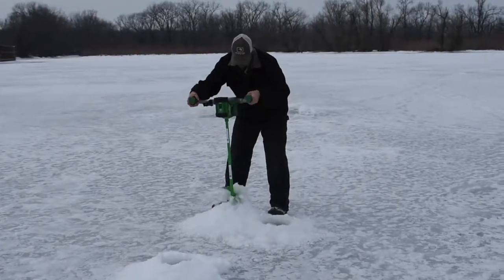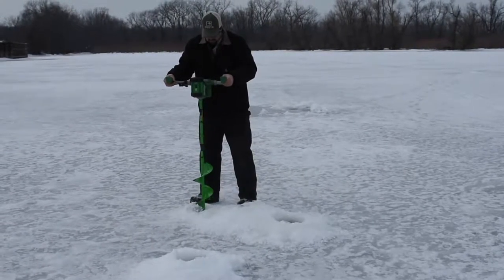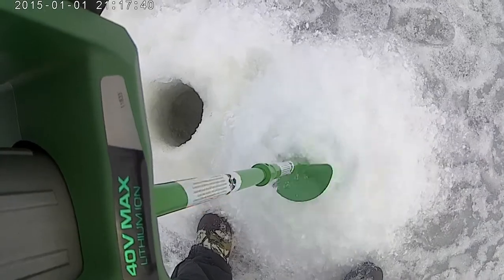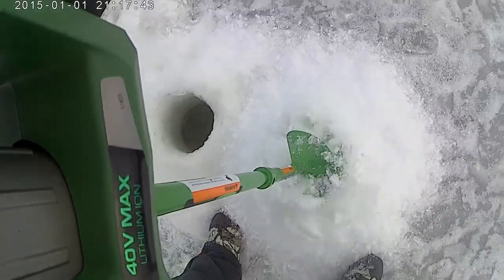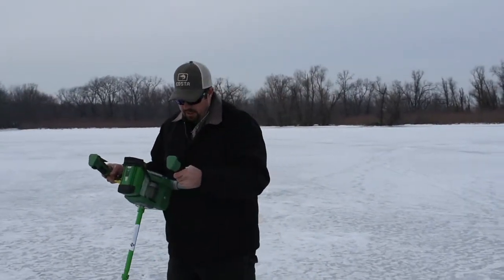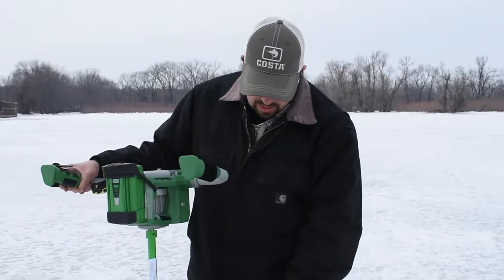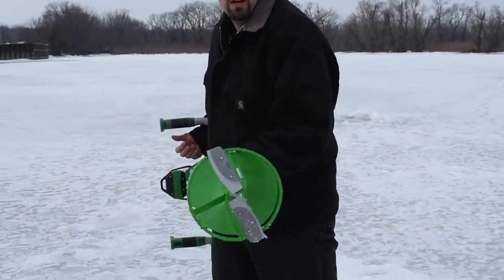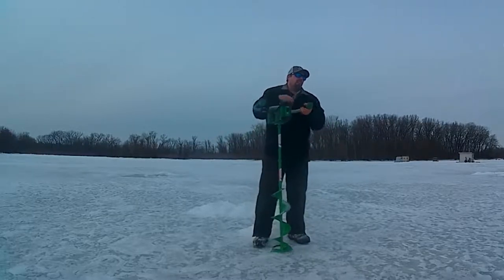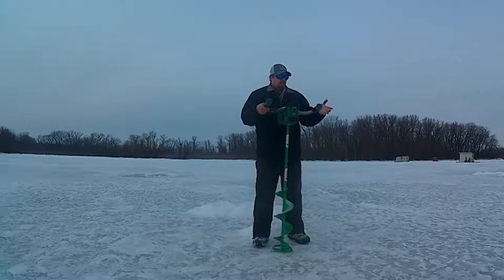How well it works! Now, another thing on the auger — on all the holes I drilled here, it didn't catch at the bottom of the ice. I think it's the round design they've added on the auger that helps it from catching. I've used a lot of gas augers in the past, and when you get down to the edge of the ice and you're just about to poke through, it kind of grabs and you've got to be ready for that. This thing doesn't grab at all.